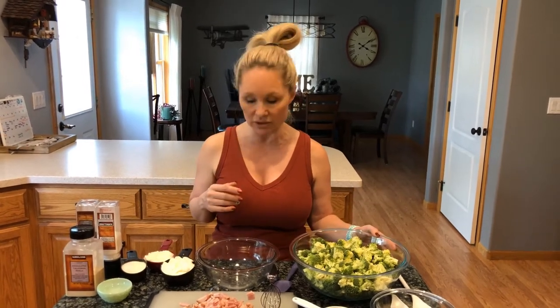Subscribe to my YouTube channel, Everyday Low Carb Cooking with Nicole. It has all three of these salads featured. I've done some low carb pasta salads using the Great Low Carb Bread Company noodles and I've done a mock potato salad with cauliflower instead of potatoes. Subscribe and you'll have access to all of those videos.